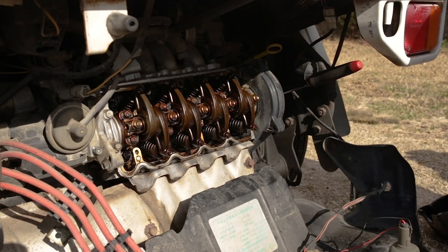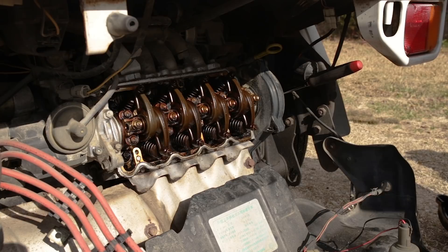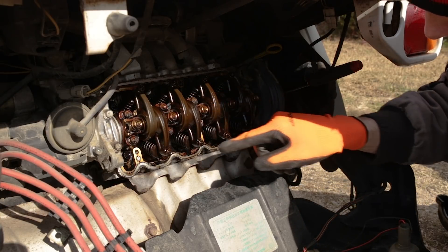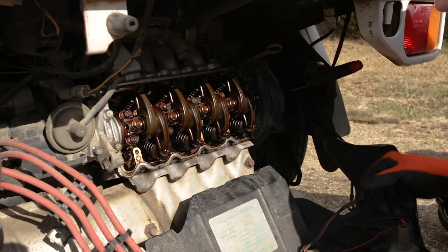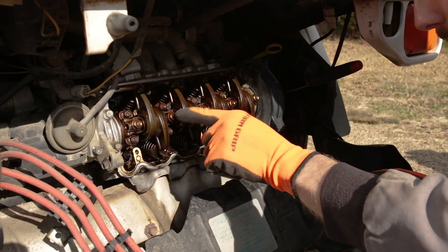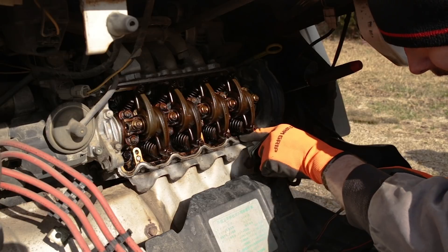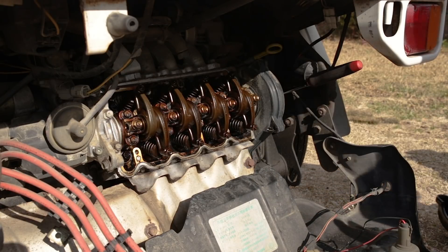I've got to tell you, that's not exactly what I wanted to see when I pulled the rocker cover off. We've got quite a bit of buildup here. Whoever owned this little Sambar did not maintain it very well. As we can see from the buildup, there's some oil sludging, just all around bad buildup — something you wouldn't see had they performed oil changes regularly.